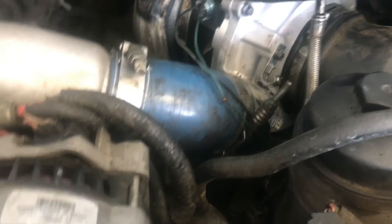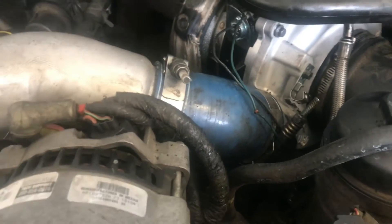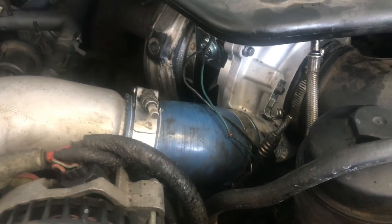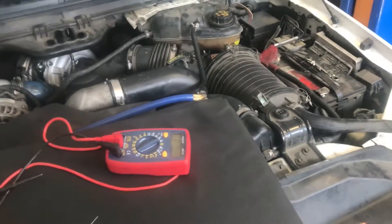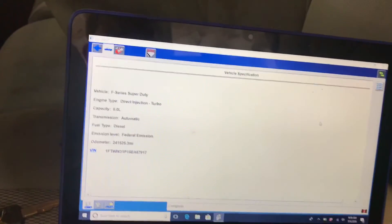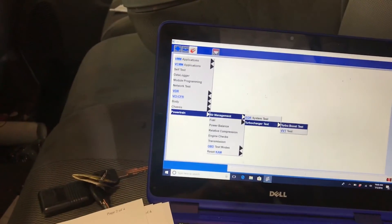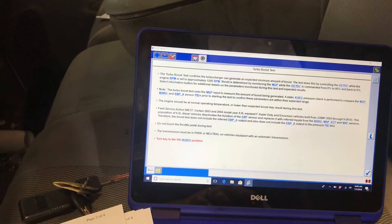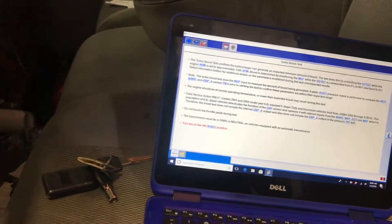Brand new turbocharger, no air leaks, nothing - this truck is running fine and all of a sudden it just has no boost. We'll go ahead and put a new computer in. Already got the old one loose. Now the new computer is in and we'll go to the turbo test so you can see what it's supposed to look like when you have a working turbo.